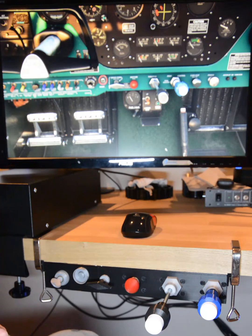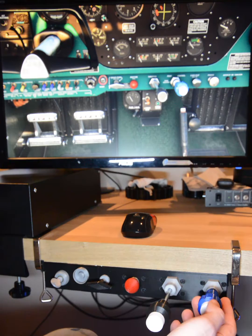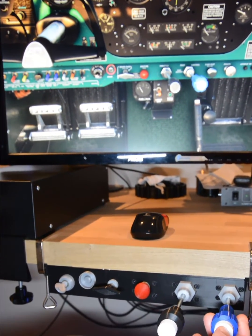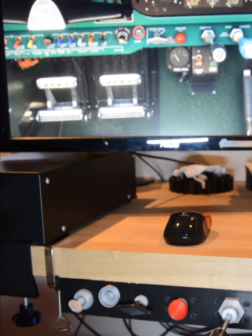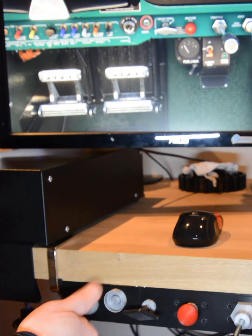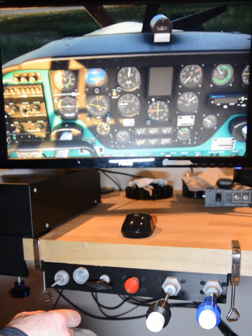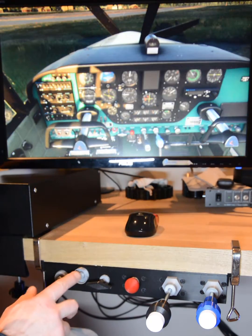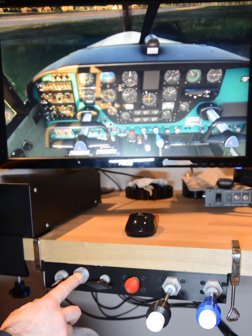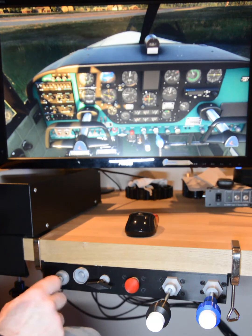So why don't we start her up? There we go. Let's give it a little bit of throttle and some prop and mixture in. And we will go right, left, both on the mags. Let's change the angle so we can see some things happening to the prop here. Come on! Yes!